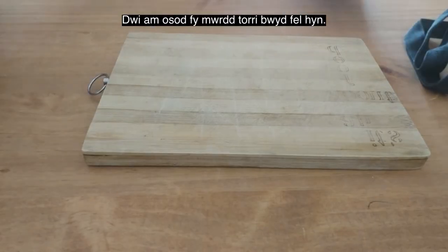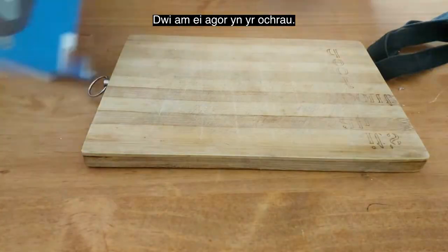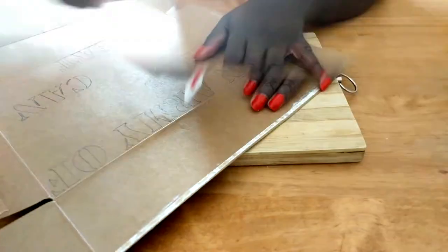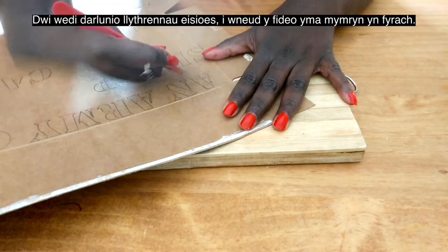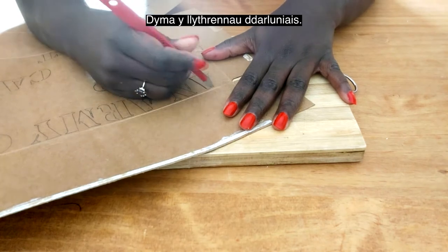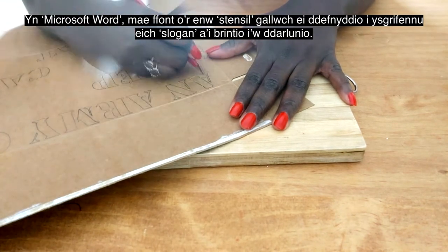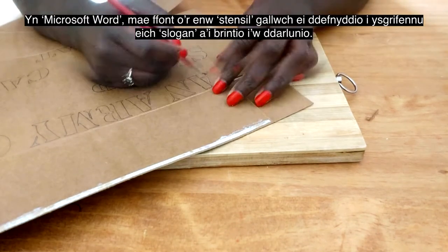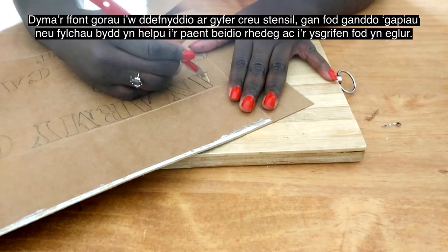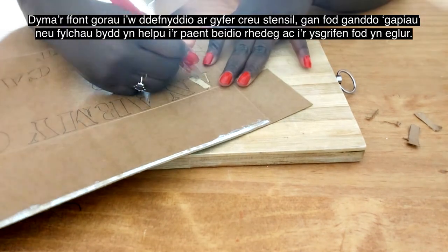I'll take my chopping board and my cereal box and open it on the side. I have already drawn some stencil letters to make this video shorter. In Microsoft Word you can look for the font 'Stencil', write whatever you fancy, and then print it out and draw, or you can just draw from your computer screen. This is the best font for stenciling because it has the exact gaps we need.